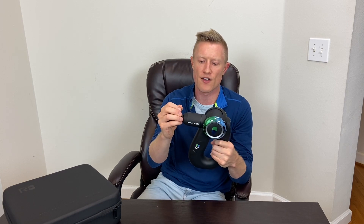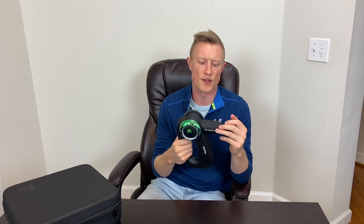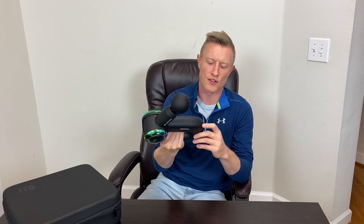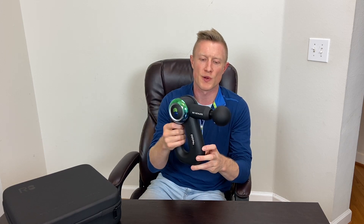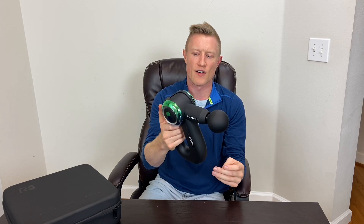This device has a stall force of 30 pounds. For those not familiar with stall force, that's the amount of force you can put on the device before the motor actually stalls out. I'll turn the device on and show what I'm talking about — just put it on the lowest speed and with a little bit of pressure it stops, and it does turn off once that happens, so you have to restart it to get it going again.